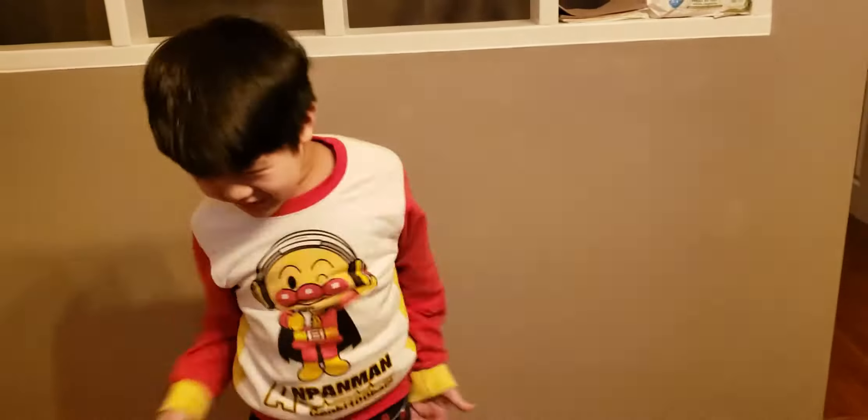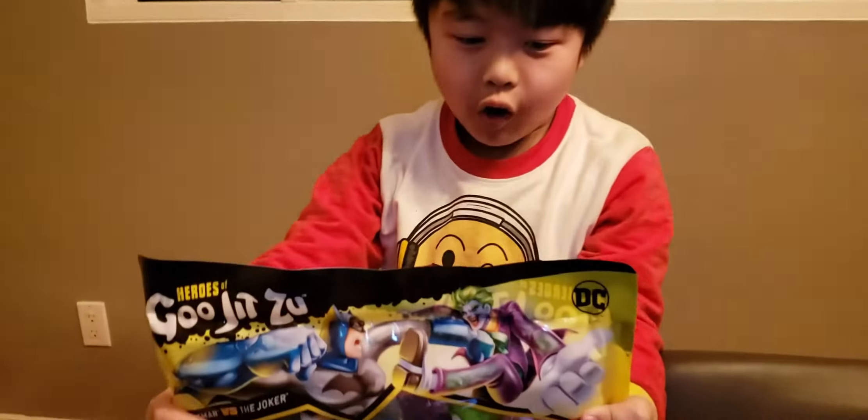It's Batman! Welcome back to Marcus Rock. Today we're going to open a Goo Jit Zu 2-pack with Batman and Joker.